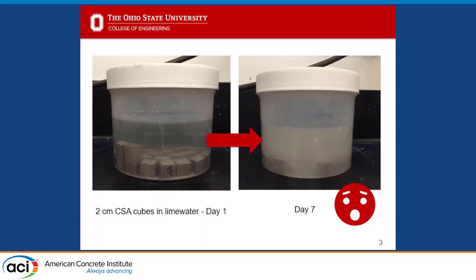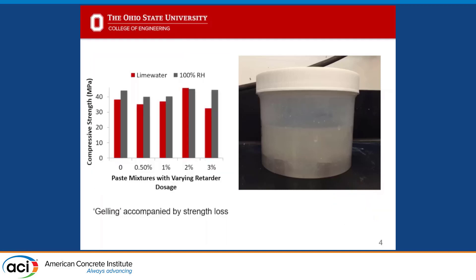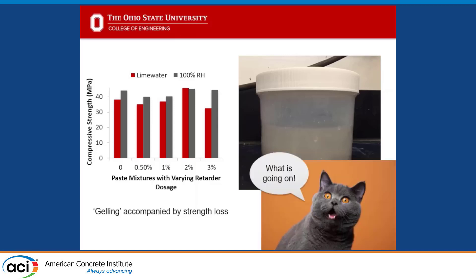The water had not only changed in color but had gelled — it was like a not-quite-set-up jello mix, thick and kind of squishy and very strange. That was a little disconcerting. It was also accompanied by about a 20% loss in compressive strength, which is a big deal if you're looking to meet strengths in the field. When I got to Ohio State, I decided I wanted to do more investigation — see if it was anecdotal or repeatable, and figure out what's going on.